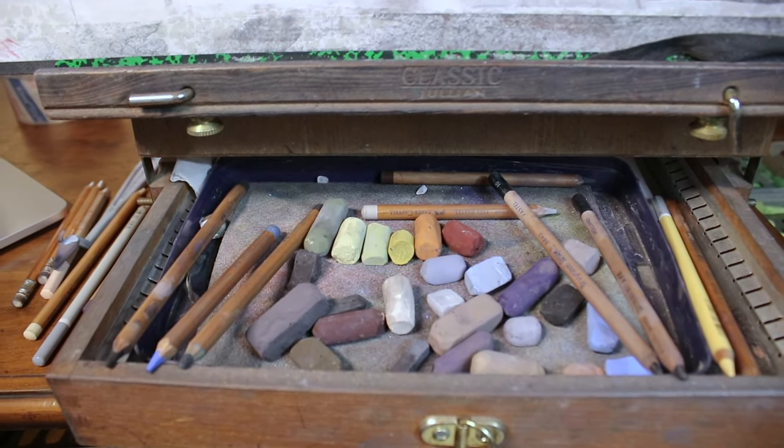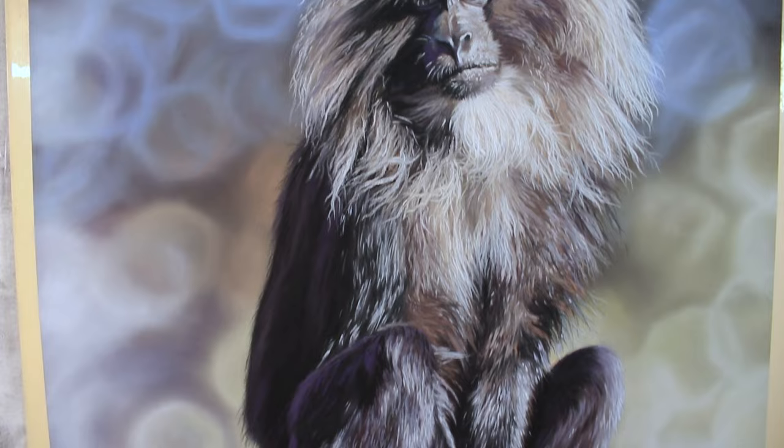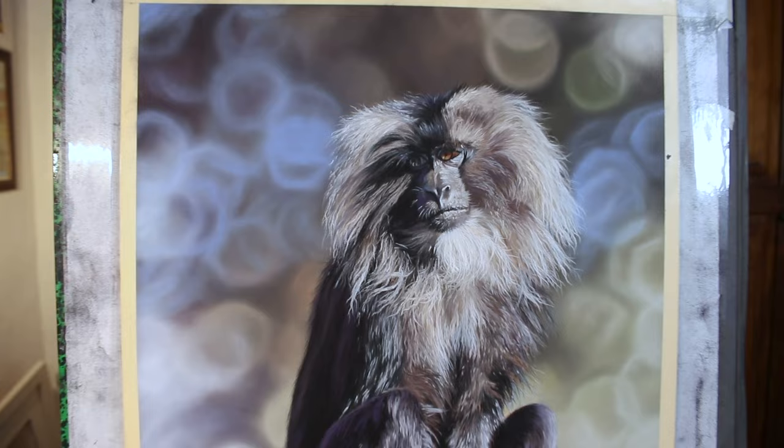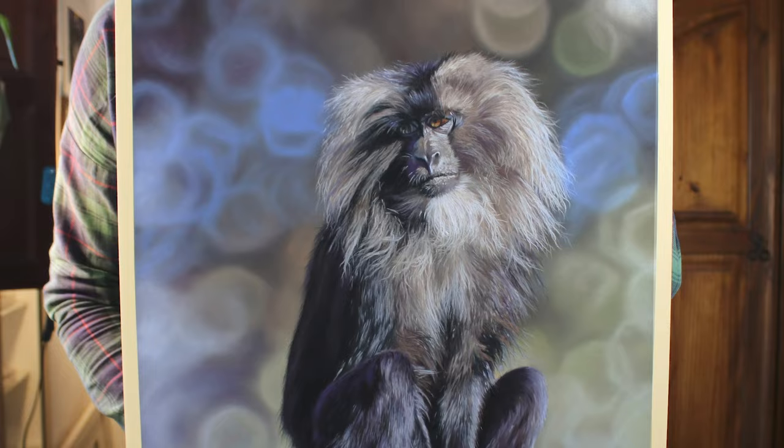Hi everyone and welcome to my channel and to this time-lapse version of a little lion-tail macaque in soft pastel. I hope that you enjoy seeing this come together here. I will be releasing this full-length, real-time series over on my Patreon channel if you'd like to learn and paint along with me. And of course, if you enjoy this here, then please do hit subscribe.